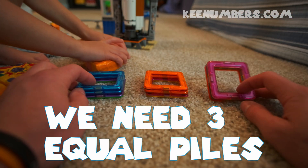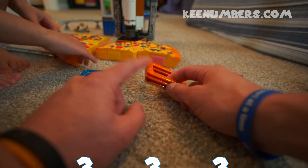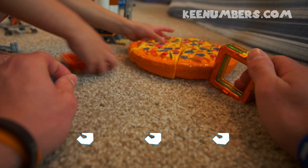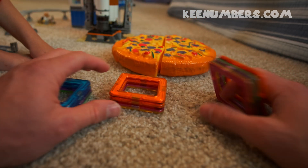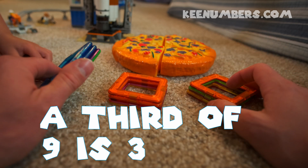I've got three piles — let's make sure each pile has the same amount. One, two, three. One, two, three. One, two, three. There we go. We have successfully cut the nine squares into three equal piles. So one third of nine is three.